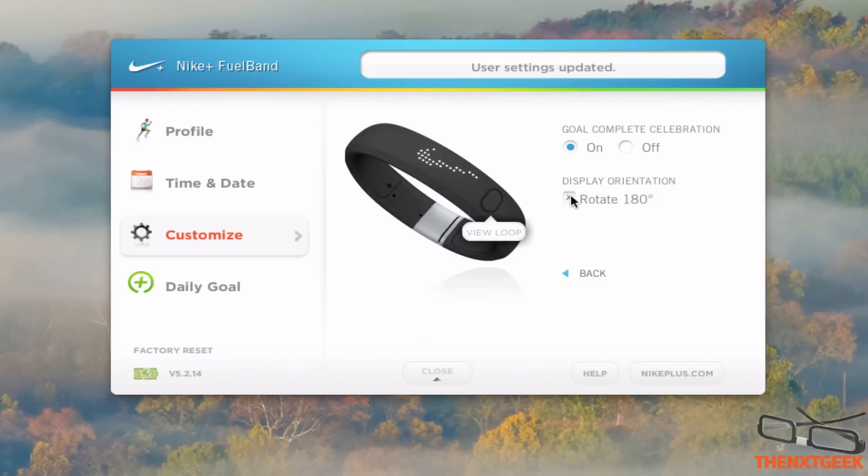Down here I have the rotation of 180 degrees, so if I have it facing the opposite way I can change this to multiple orientations. So if I have this on my left wrist I can turn it around, and so on and so forth.